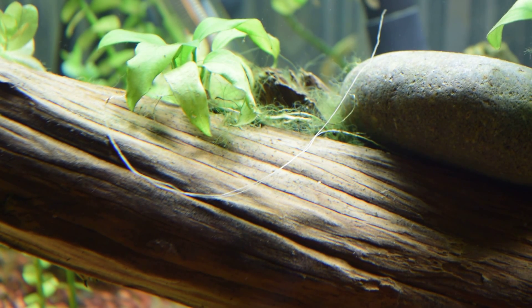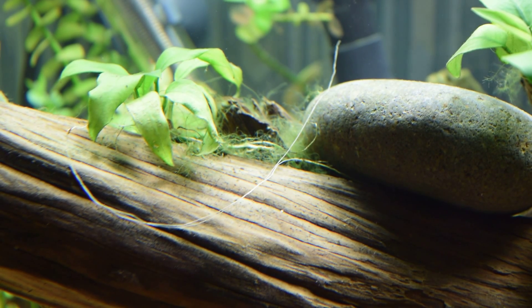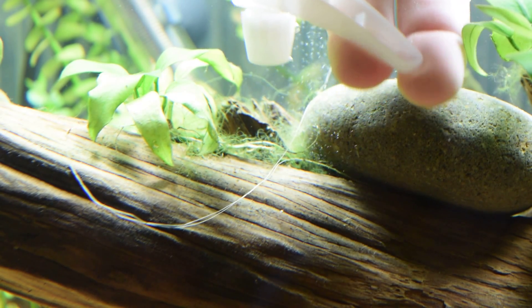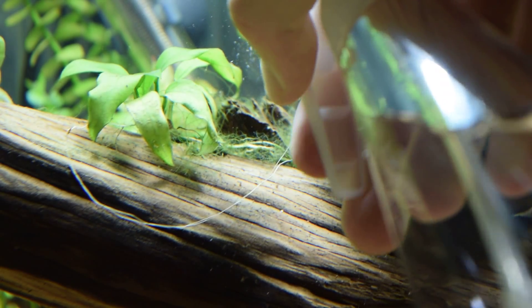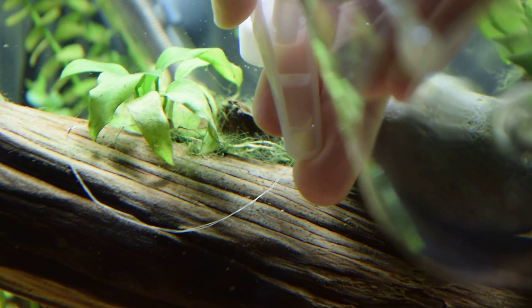I'm going to be taking my spray ball and go ahead and spray the affected area. I'm going to fully submerge it. One, two, three, four, five, six, seven, eight.